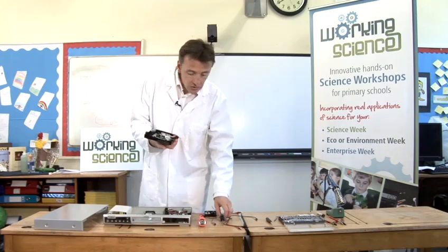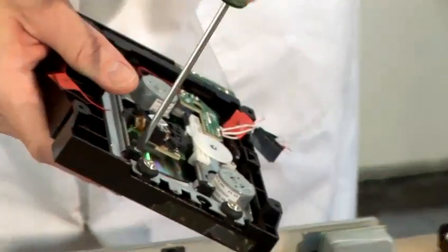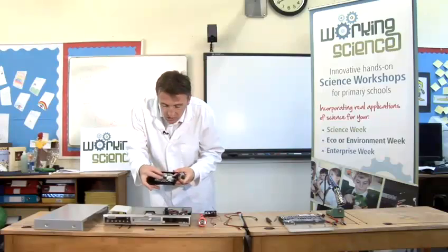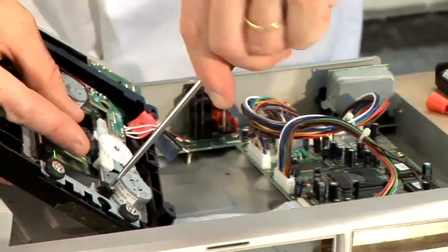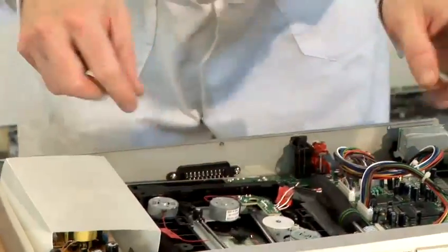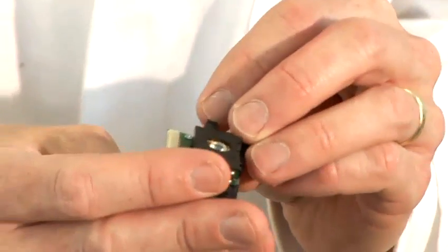Somehow you've got to get the laser out. You can use your various screwdrivers, and you need to unscrew the bit that reads the DVD. It's usually on two rails that make it move across the DVD, so you want to unscrew that, get the rails out, and then it will come out nicely. This is the head that reads the DVD player — it's got a laser in it, and it's got various mirrors and lenses in it as well.